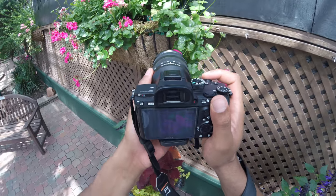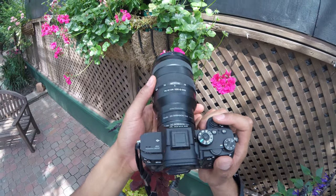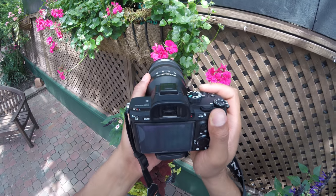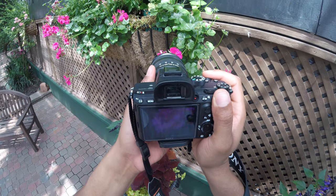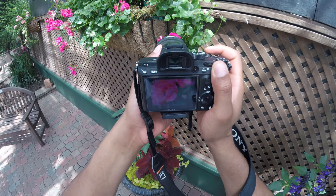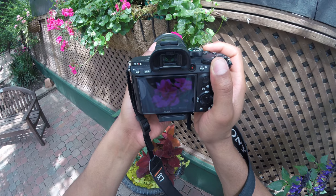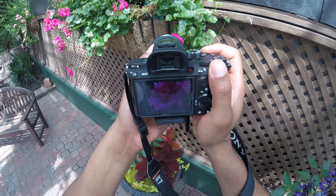One thing when I'm shooting macro is I don't rack the focus at all. What I do is I just set it and then I turn the peaking on high. Right now I have it in red — I don't know if you guys can see that. And then I actually just scoot forward and then back and just wait to see where the peaking ends up at.